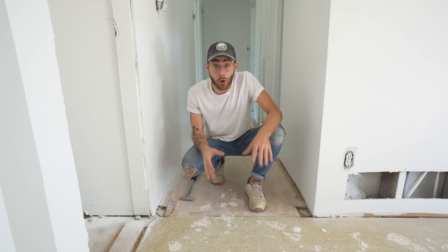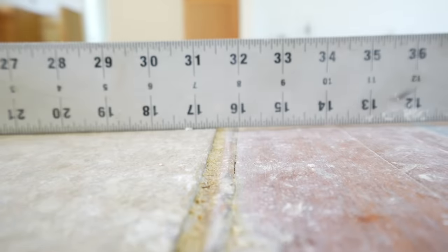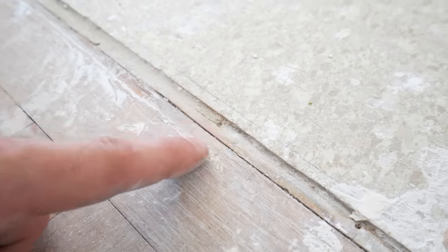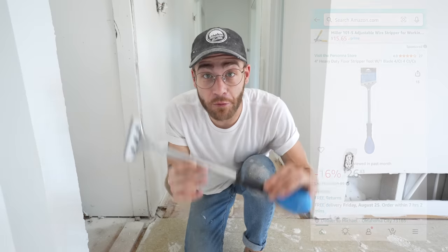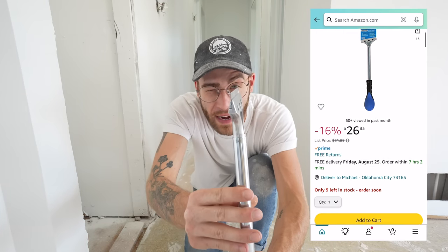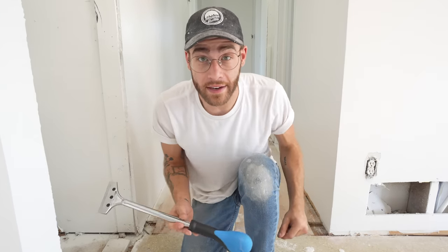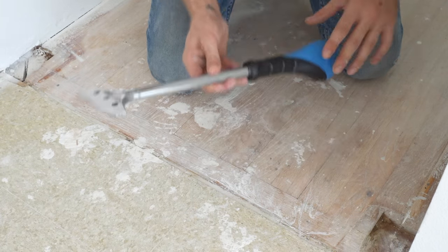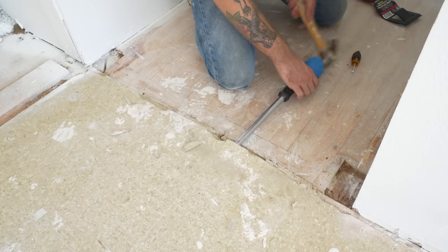This old linoleum floor in the kitchen and dining room is raised just a little bit from the rest of the hardwood floors that go throughout the house. I want my subfloor to be level for my final plank going down, so getting this out is step number one. I'm trying this four-inch wide razor blade scraper that I picked up. I'll also grab the heat gun if I have a hard time using this alone. This tool is super sharp — it's literally a long razor blade, so I'm hoping it's able to work its way under the tile and separate the adhesive underneath.